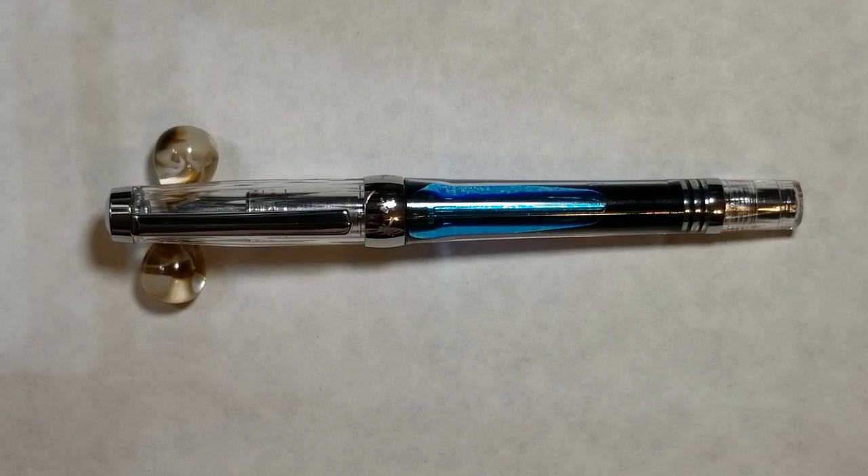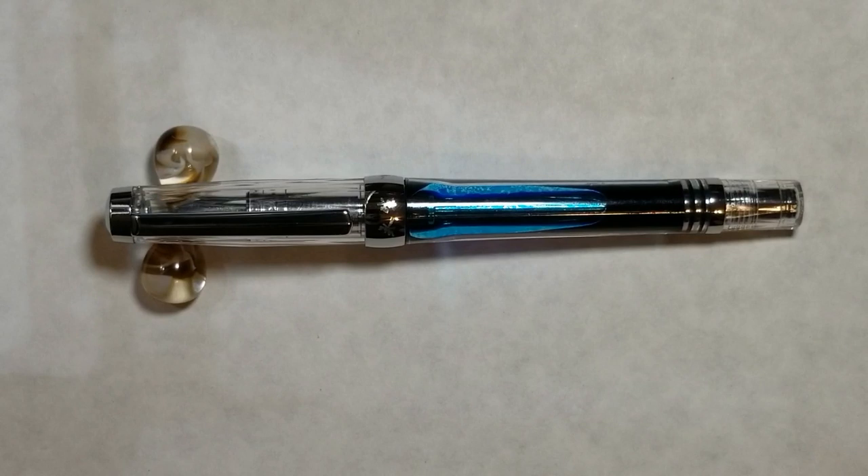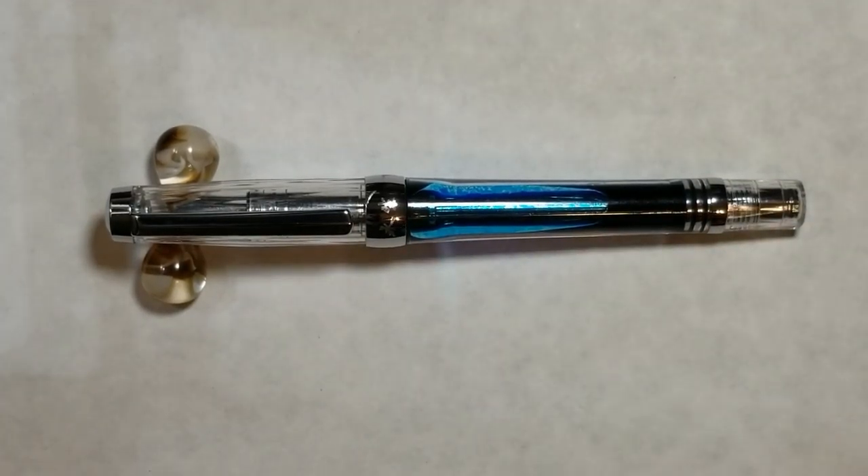First initial impressions when I received it — this pen does not come with any type of packaging, no Wingsung box, no pen coffin, nothing. It was just wrapped in bubble wrap and put in one of those shipping type bags. But it was packaged nicely — wrapped in basically two pieces of bubble wrap, one going around the pen and then one completely encasing the inner bubble wrap, so there were no issues whatsoever.